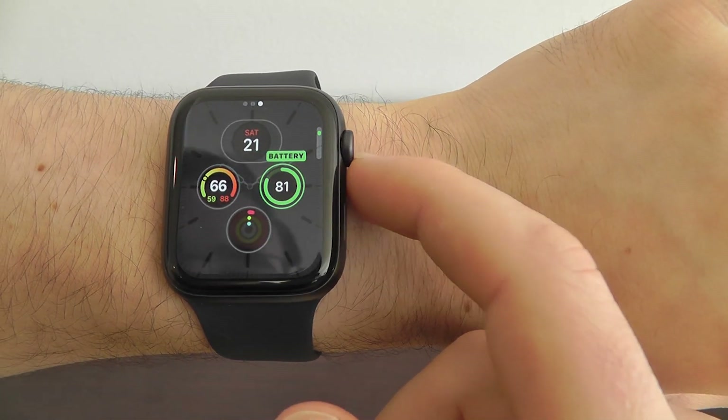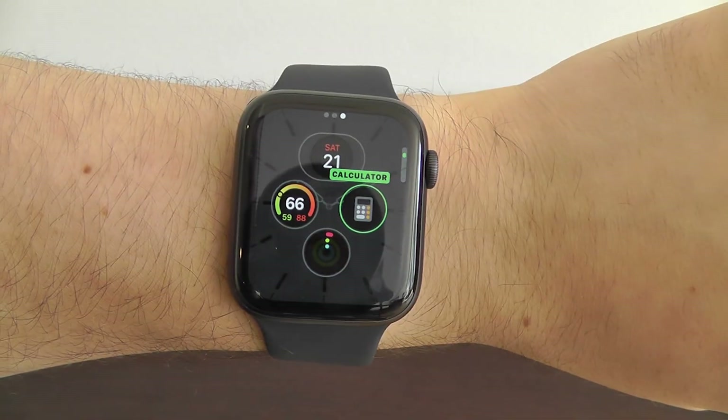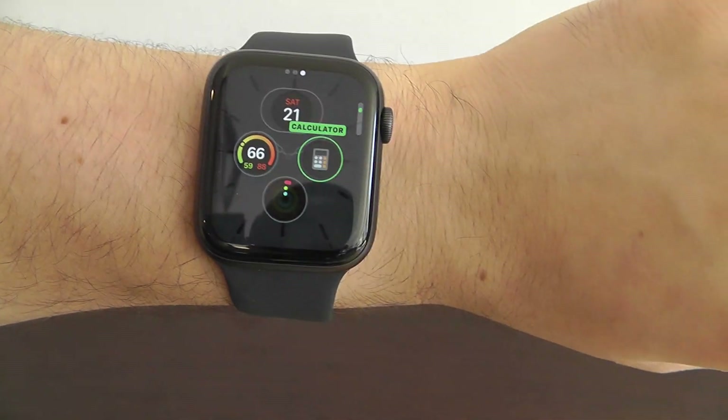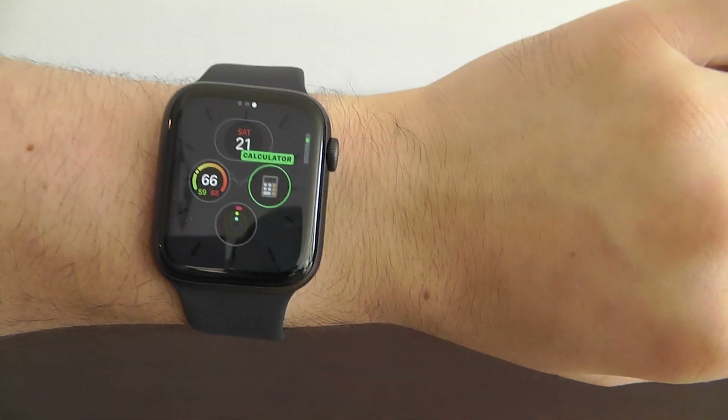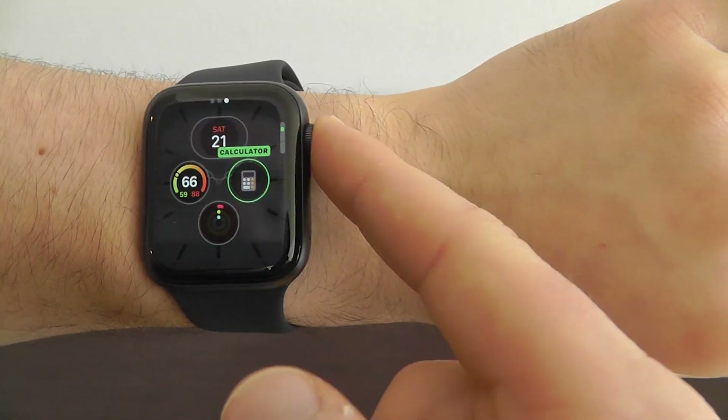We can actually add in the calculator, and that way we can easily calculate tips like we showed you earlier right here from the watch face itself. That's another great way that you can add that to the complication.